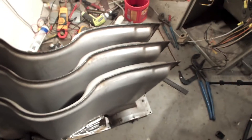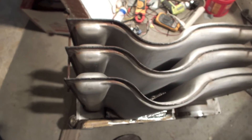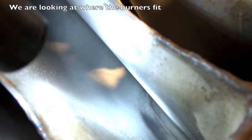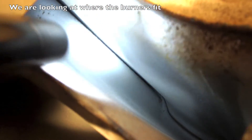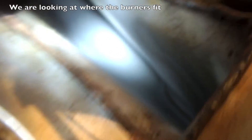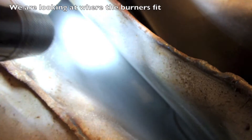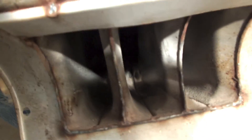Now I'm going to give you a view of the other side using a small flashlight. Sometimes you can get in there pretty well to look at these things, but look at these really close because these things did have a lot of problems with heat exchangers. There's where the burners fit, right in there.